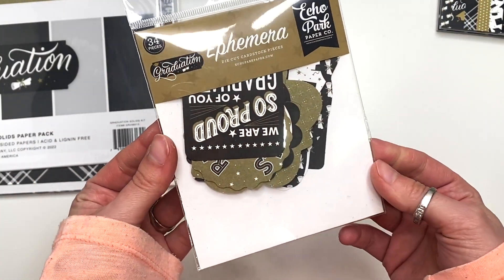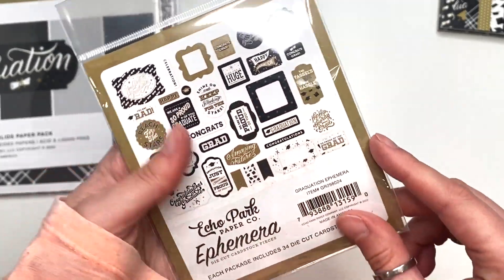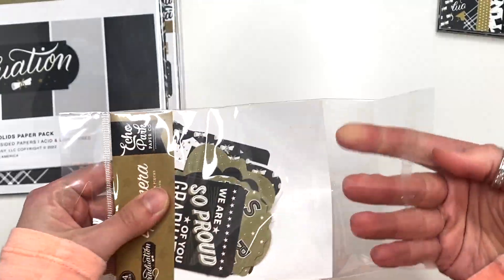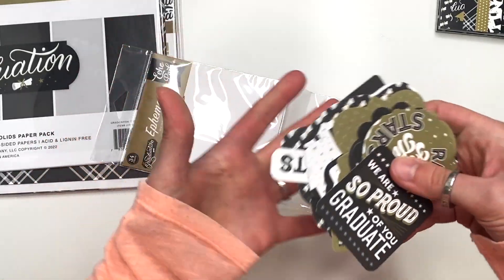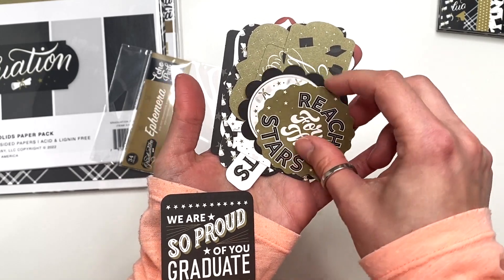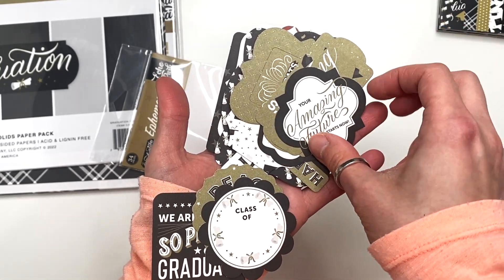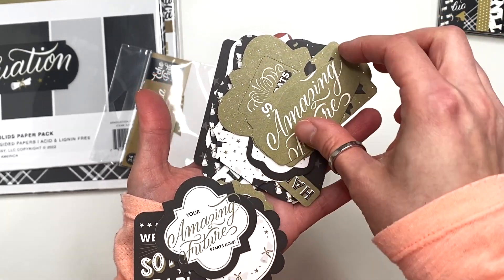I did also pick up the ephemera, so this is what the ephemera looks like. I keep taking out ephemera because it's such little pieces, but I'll show you guys a few. 'We're so proud of you, graduate.' 'Reach for the stars.' 'Class of whatever.' 'Your amazing future starts now.' That's cute.